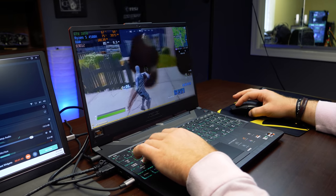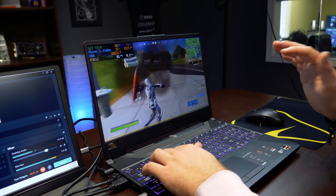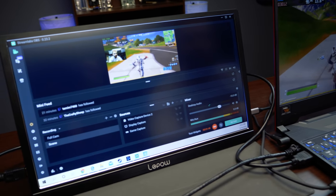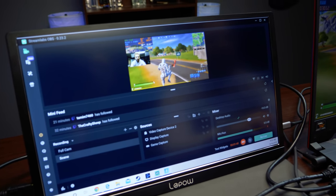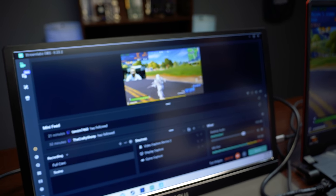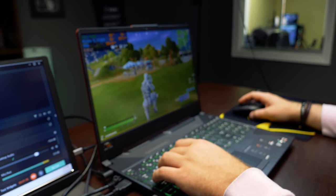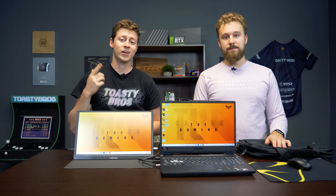Yeah, this is not a bad little setup for portable streaming. Just first impressions looking at this, it actually looks pretty solid. This monitor would be great as an OBS preview if you're doing any sort of recording, especially like console recording too. You could do something like that — yeah, it's not too shabby.